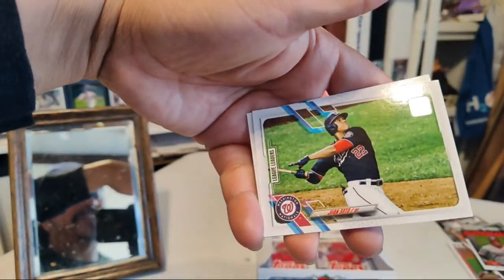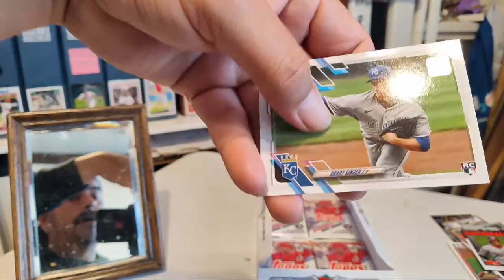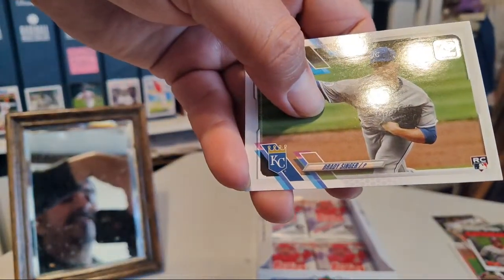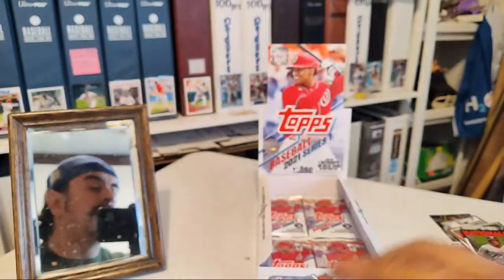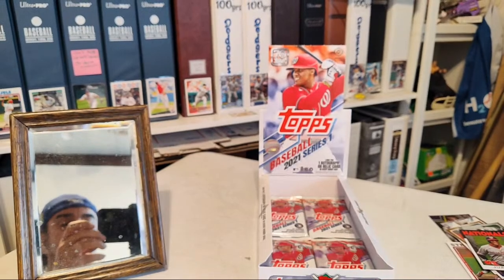Another Juan Soto — and this is the league leaders card. Brady Singer. That's what I pulled so far.